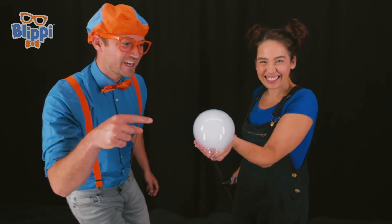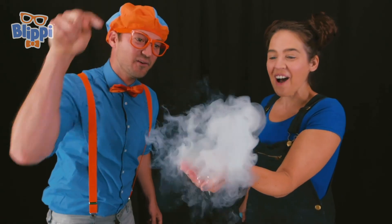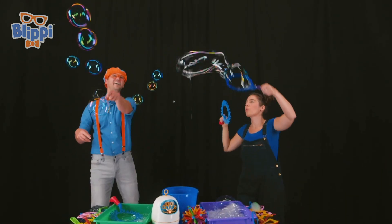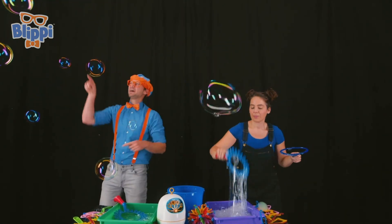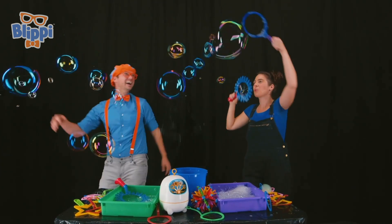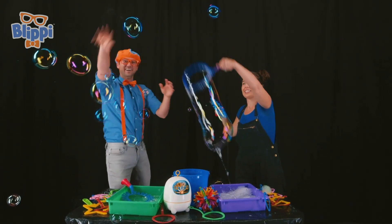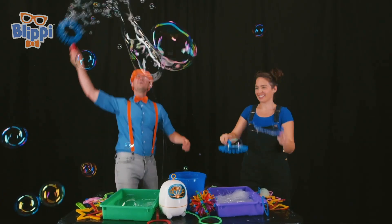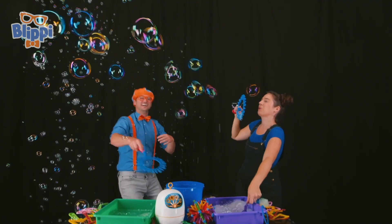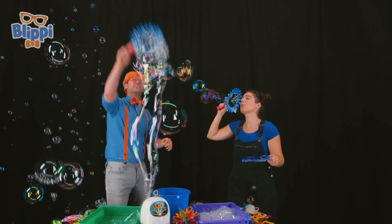Whoa, check it out — it's a cloud bubble! Can I pop it? Of course! Here we go — whoa! I love popping bubbles! Wee! Whoa! Woohoo! Yeah! Whoa, that's a big bubble!